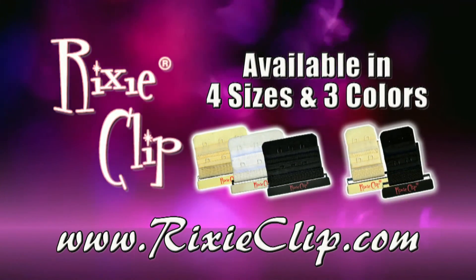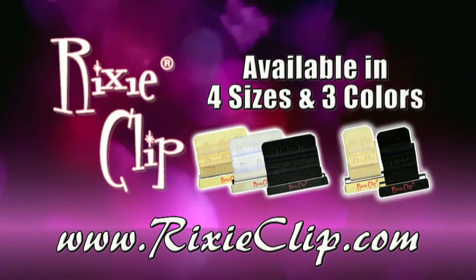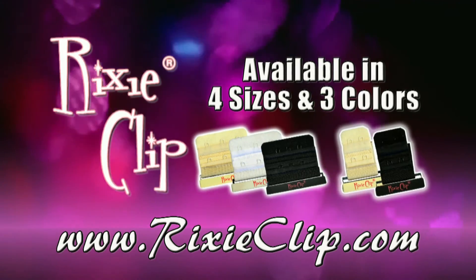RixiClip is available in four different sizes and three different colors. Get yours today at RixiClip.com. Join the bra band revolution today.